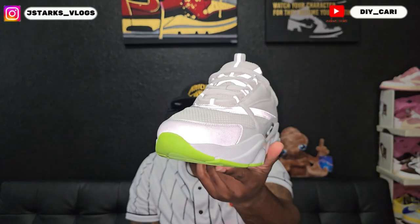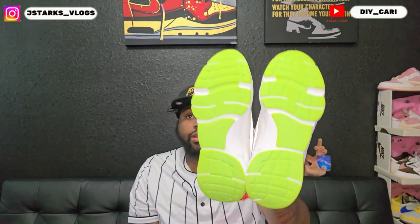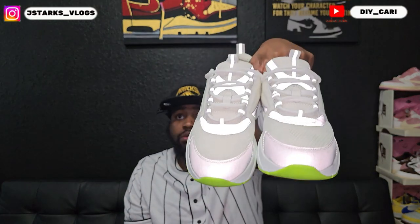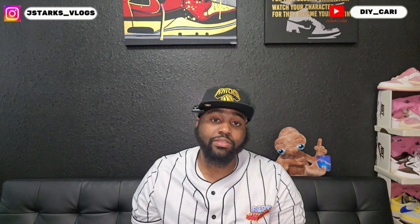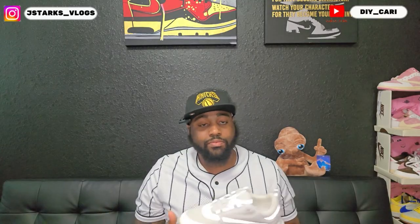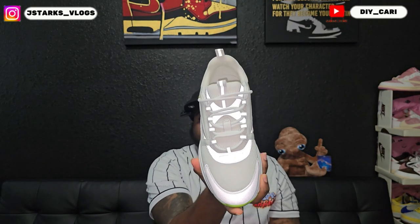Let me know what y'all think about these in the comments — do you like Diors? I never reviewed them so I didn't know if I would like them or not, I just wanted to try them out. I've seen other people reviewing them and they said they were comfortable, but I wanted to see for myself. I don't usually just take everybody's comments — I have to see for myself essentially, I'm not the type to just listen to somebody talk about it.